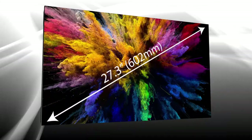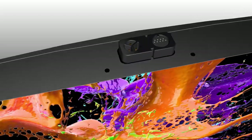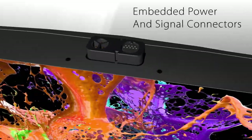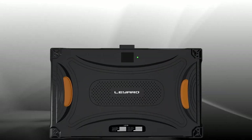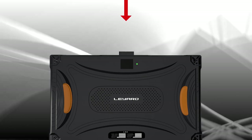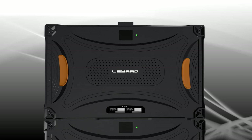Liard TVF Series displays feature a 27-inch cabinet and include embedded power and signal connectors, eliminating cabling clutter. This unique design improves vertical cabinet-to-cabinet alignment, making the process of building an LED video wall cleaner and quicker.